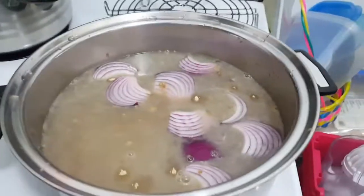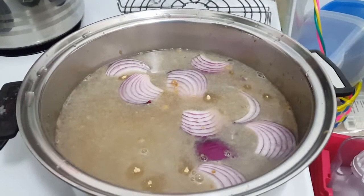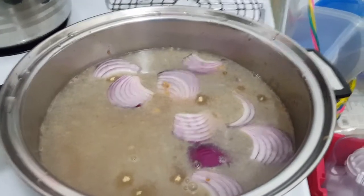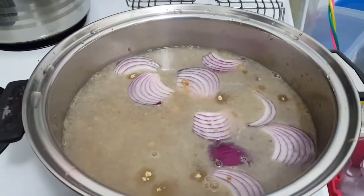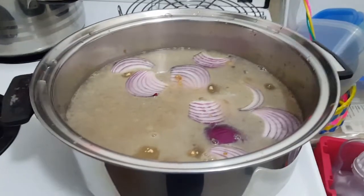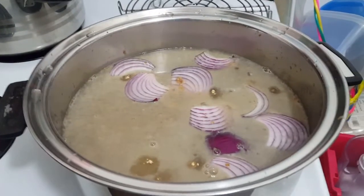Mix it very quickly. You're going to want to boil some vegetable broth — one cube is all you need. Put six cups of water. Add half an onion, some more garlic, and some more salt — a teaspoon of each.